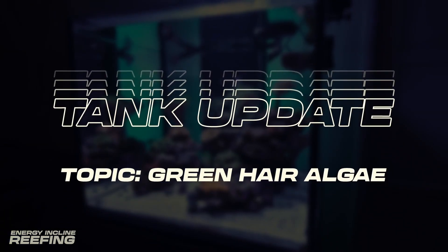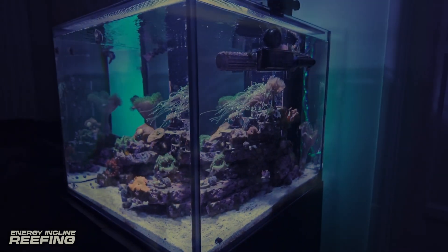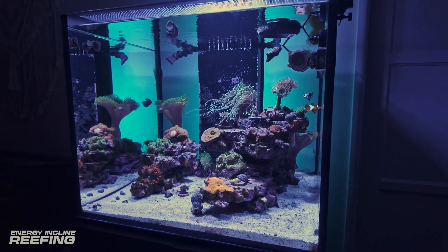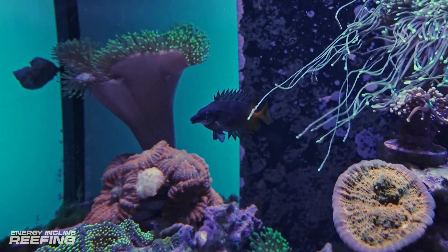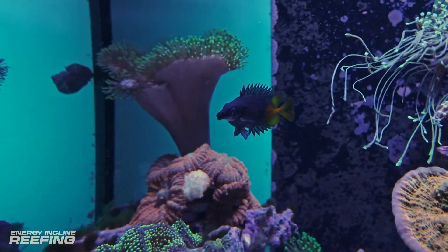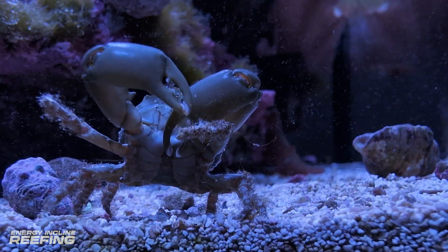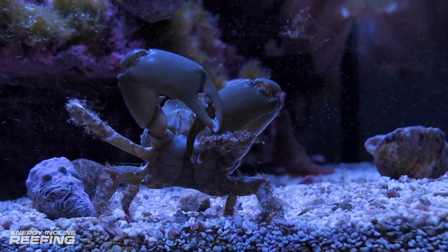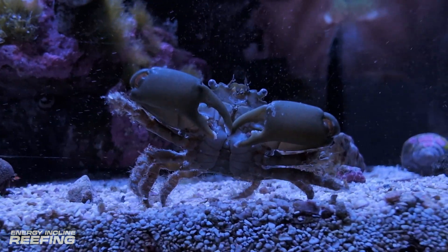Now, to our tank update. The topic at hand: green hair algae. We've been battling green hair algae for a couple months now, and we haven't been too aggressive on it. We've done some manual removal, and we've added this Fiji Foxface to the tank. Right when we dropped him in, he got right to work. We also added this emerald crab, and you can see him getting to it with the algae. I'm not too concerned — as long as he's picking it off the rocks, it's making its way back into filtration, so he's definitely helping us as well.